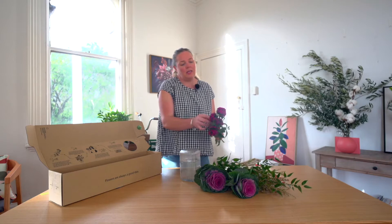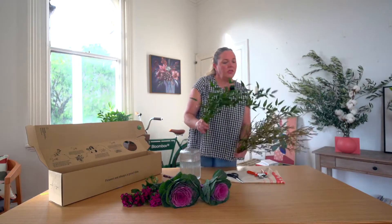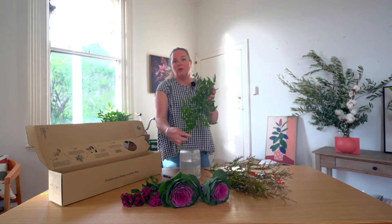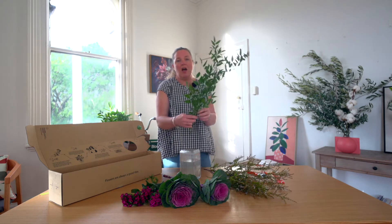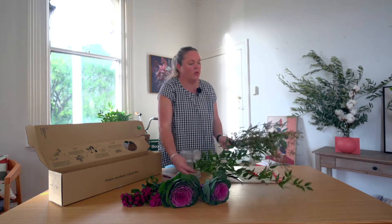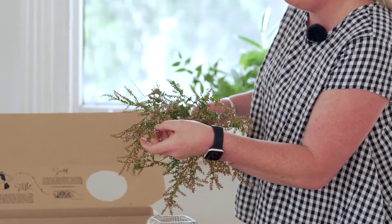One of the flower elements this week is the sweet william. You've also got the ornamental kale. And the two foliage elements we've got this week is the ruxus, to add height and some billowing movement to one side. And we've also got the thryptamine, which has got such beautiful feminine qualities in all its little tiny white flowers.